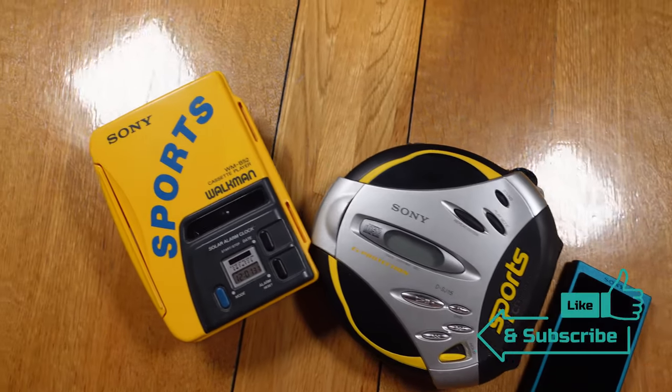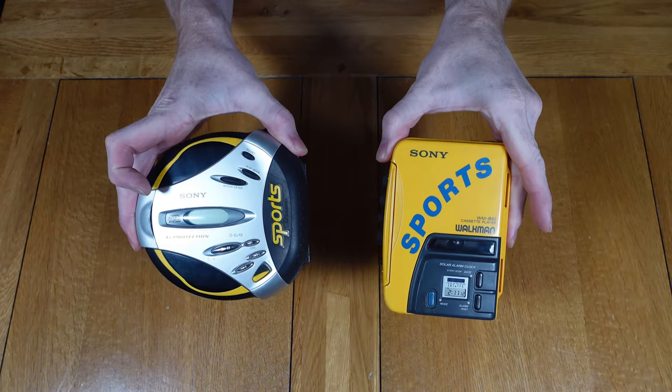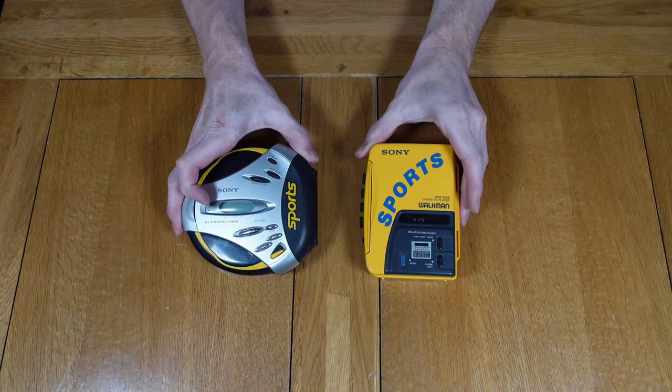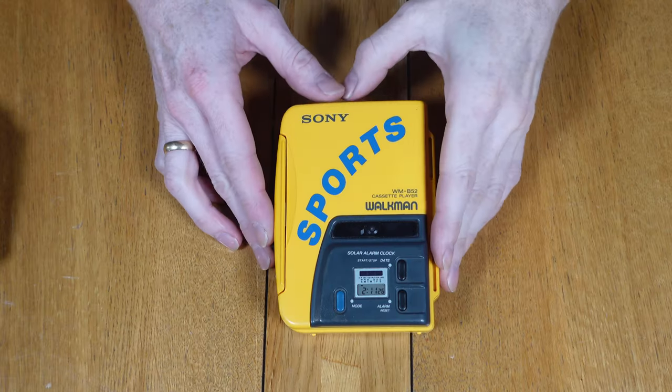The first Sports Walkman was produced in 1985. It was designed to be waterproof with rubber openings and waterproof controls. I do plan to test this waterproof claim in a future video, but it'll be on a faulty unit just in case there are any issues.